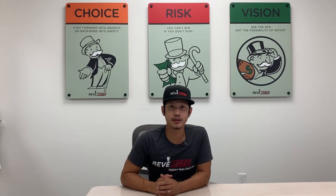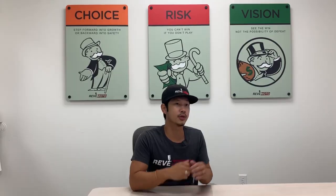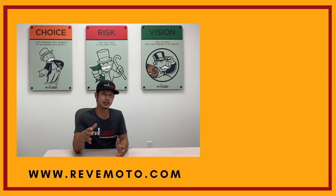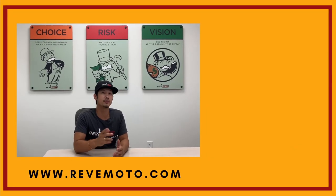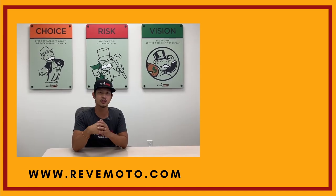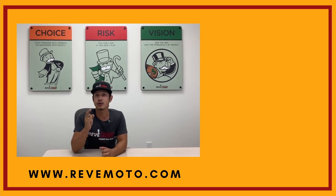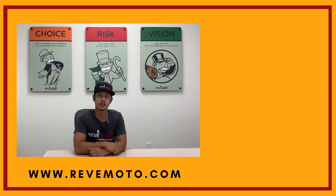Thanks for watching. If you guys need any parts for your vehicle — the ones you see in our videos or anything else — go to redmoto.com, your pre-painted auto body parts source. We sell bumpers, taillights, headlights, touch-up bottles, everything you need. Also go ahead and like, subscribe, and turn on push notifications for more great videos like this one. Thank you.